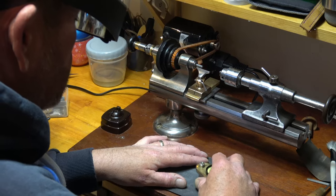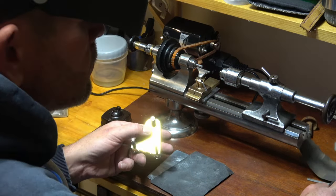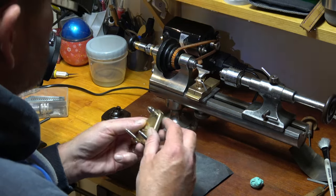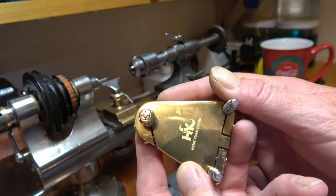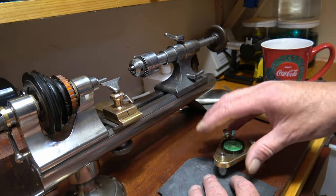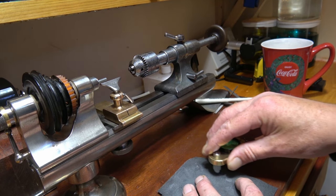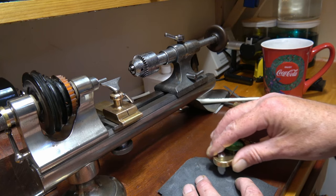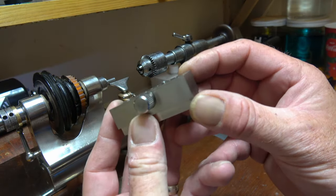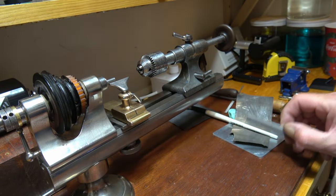And then once we've got it flat we need to put a slot in it for the screwdriver. Still a little bit of a nub on the top so we'll just keep going. And then once I'm satisfied it's flat enough I can put it in this little vise and cut a screw slot in it.